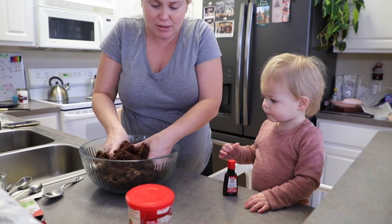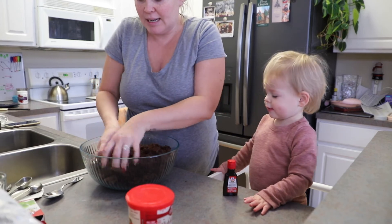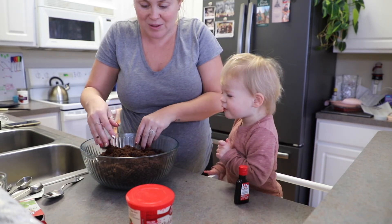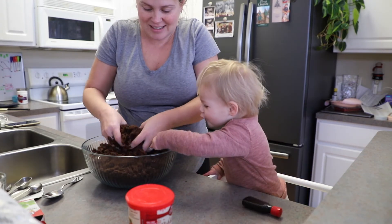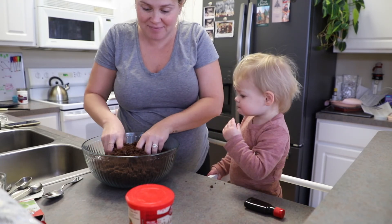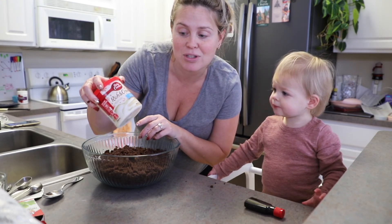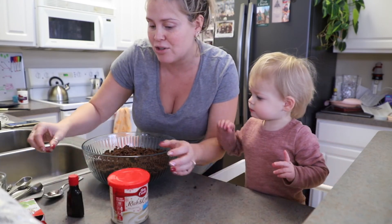We don't want any big pieces, Lola. No big pieces. Yeah, that's pretty good. Now that we have no big pieces, we're going to put this entire 16-ounce jar of vanilla frosting in, and then we're going to do two teaspoons of peppermint extract. So let's do that.